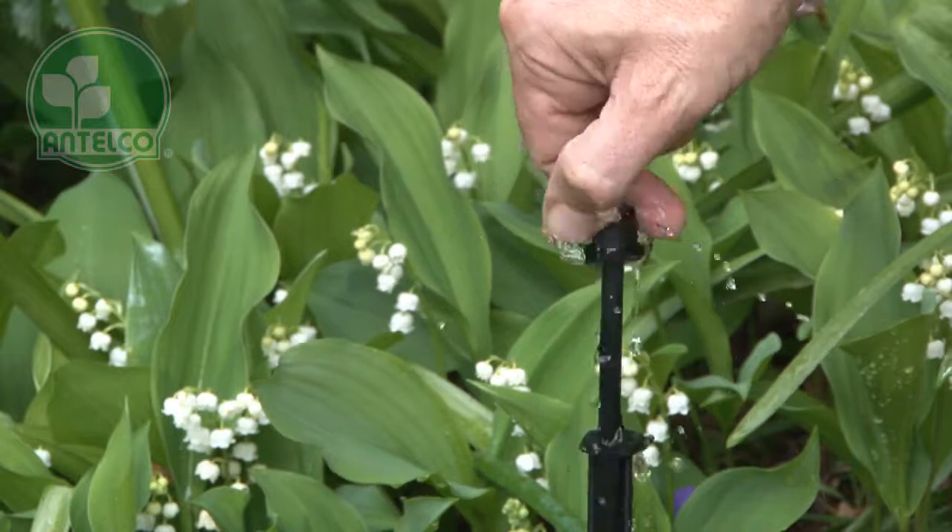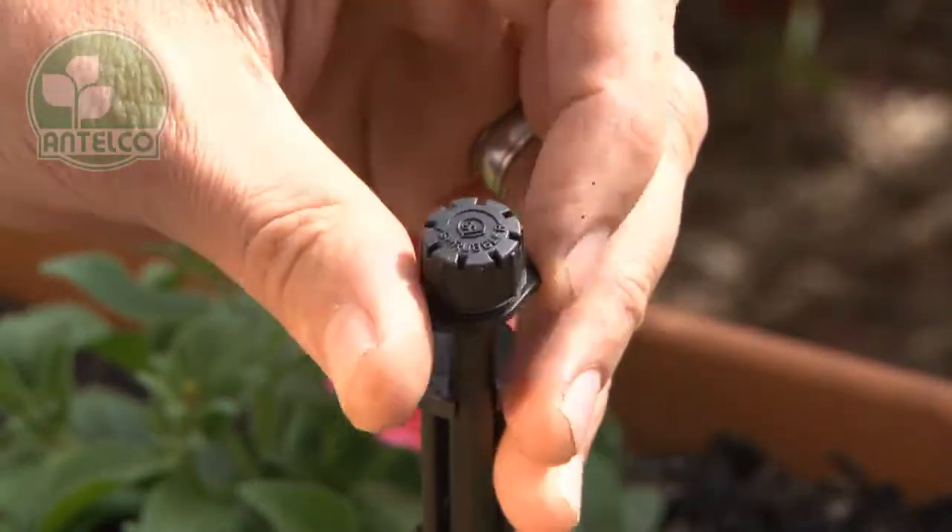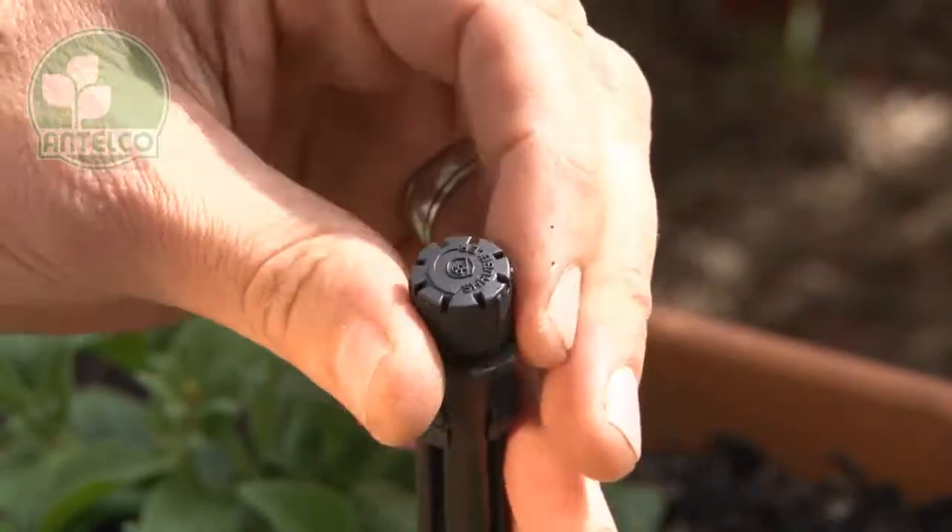The 4mm threaded shrubbler is designed for use with rigid risers or Antelco Aster stake adapters. Simply screw the product into the end of the riser.